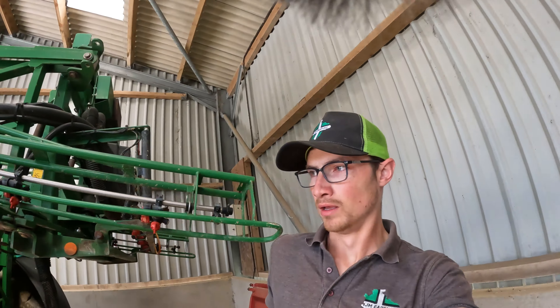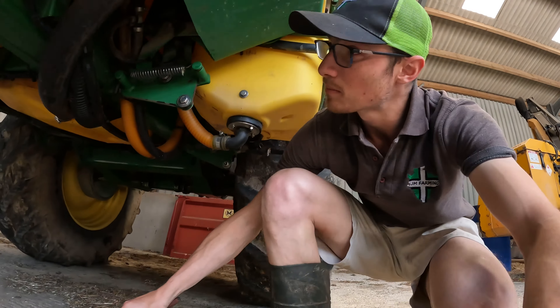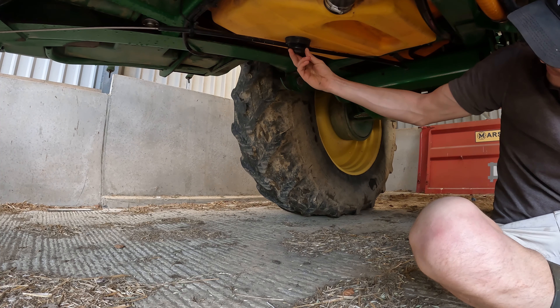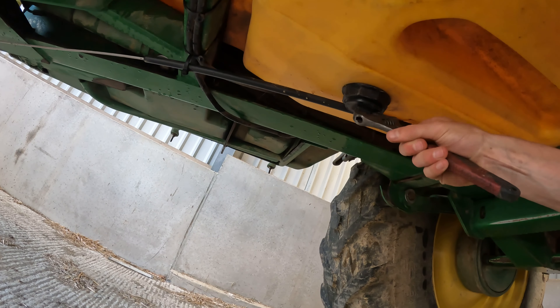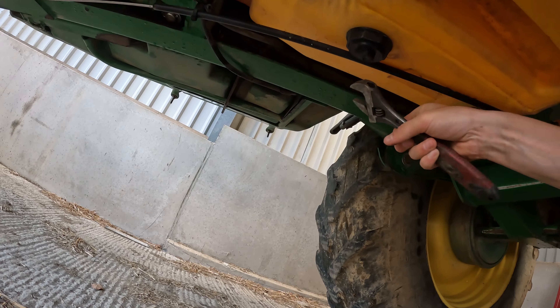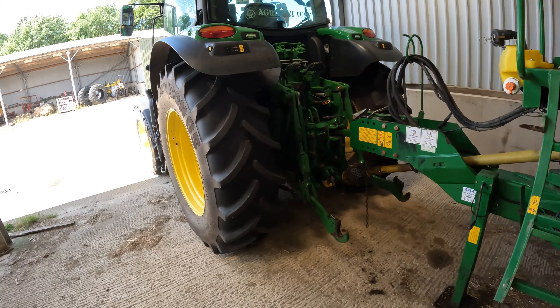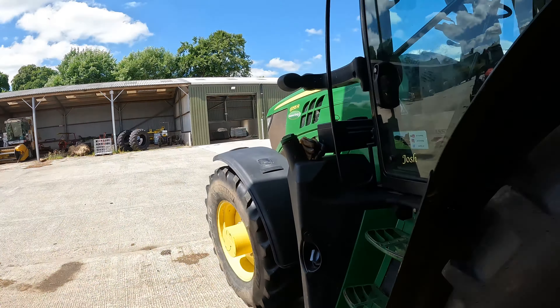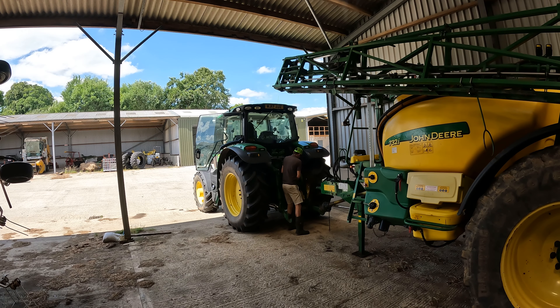We've got a pull cord I mentioned earlier to empty the tank - this is just like a fail safe, you screw it in so nothing can come out. He goes in right under the middle there. There's a square nut on it which my spanner doesn't want to fit over. Right - I can pull forward, take the hitch off, and we'll go tractor washing.